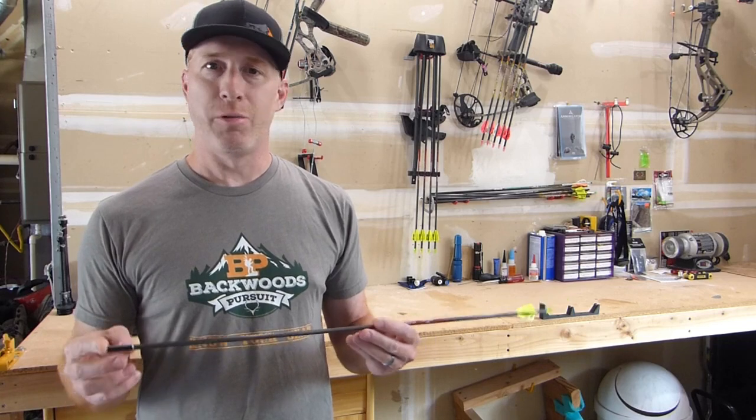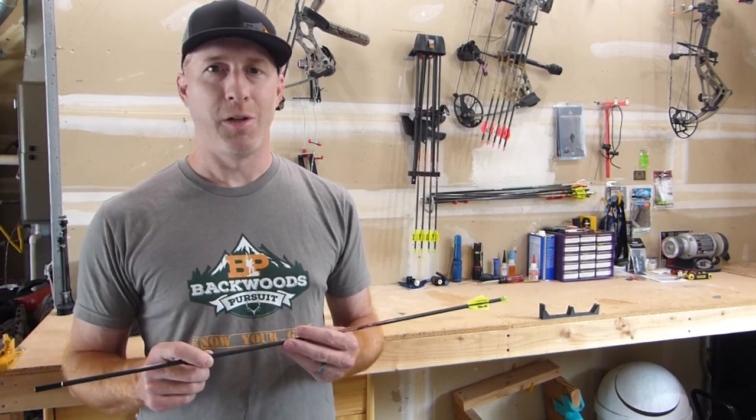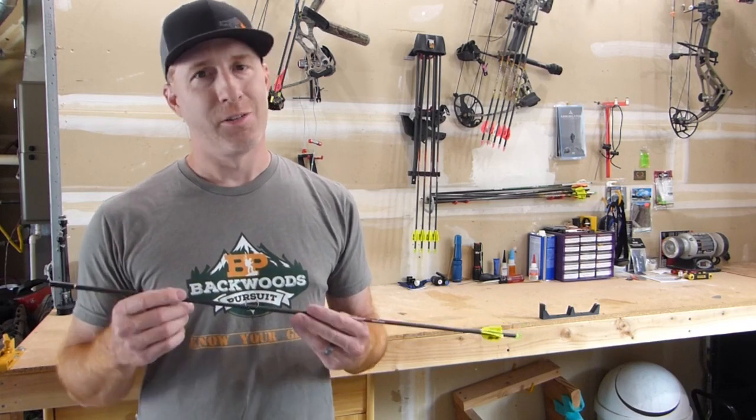I'll show you how to do that. It's quick and easy. Sure would appreciate it if you hit that subscribe button and follow us on Facebook, Instagram, and our website backwoodspursuit.com. Let's get started.